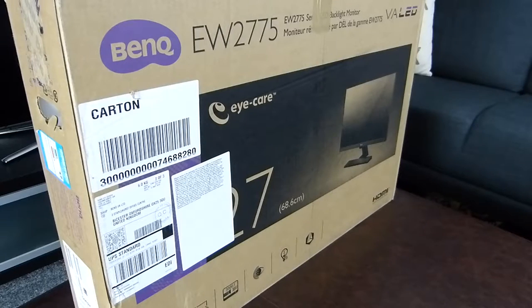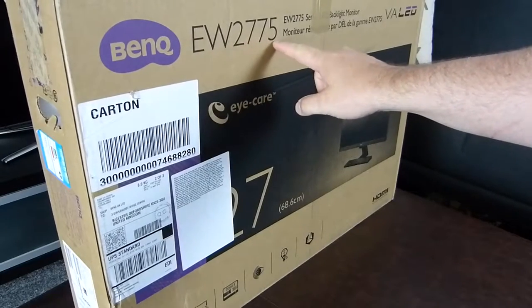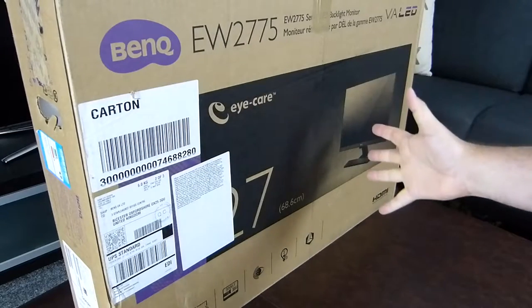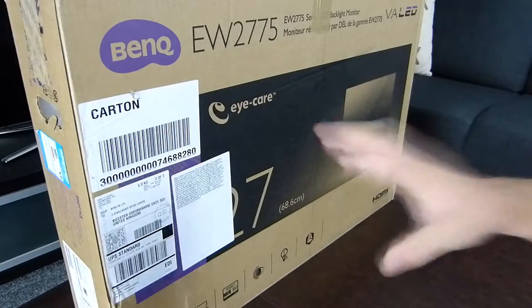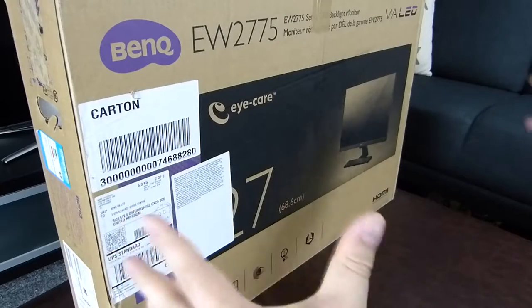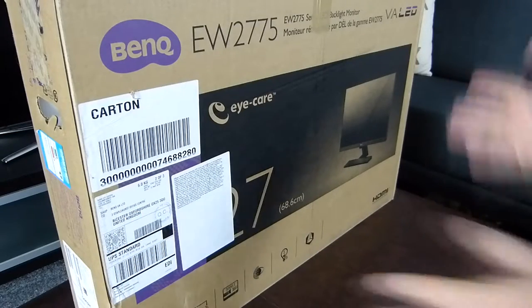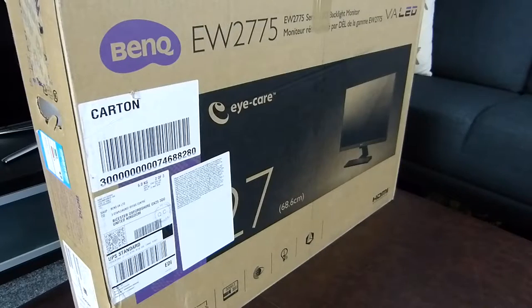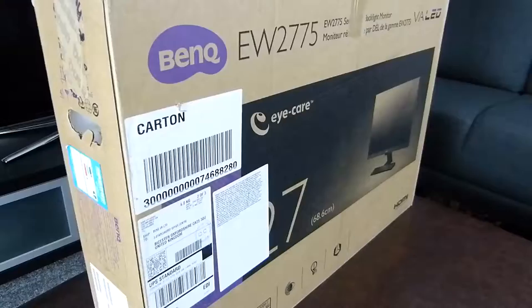Hi there folks, Gareth here, and we're having a look at the BenQ EW2775 27-inch gaming screen. Apologies upfront for the probably bad, narrow angle of the unboxing here, but it's such a large device it's going to be difficult to get into it without showing off the rest of my office.